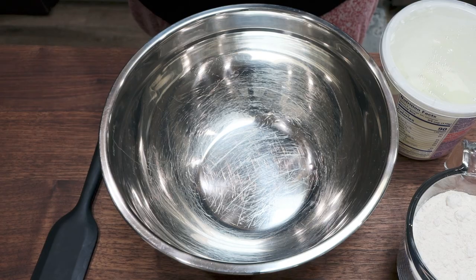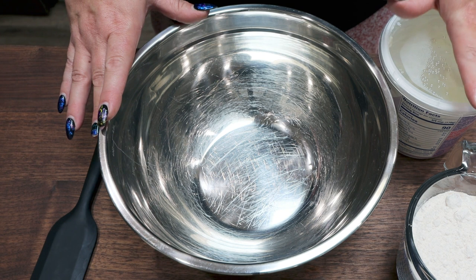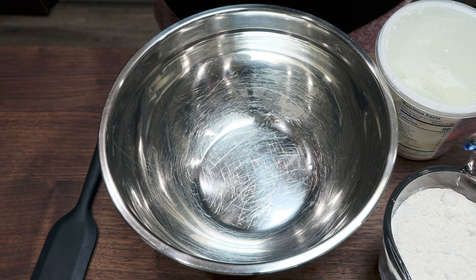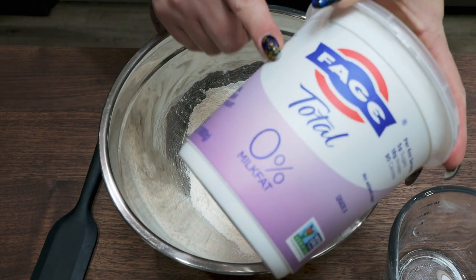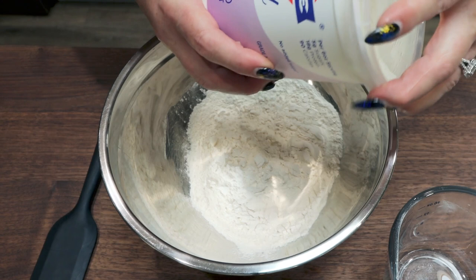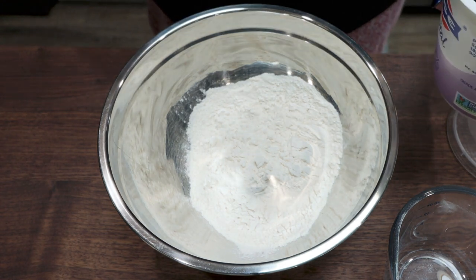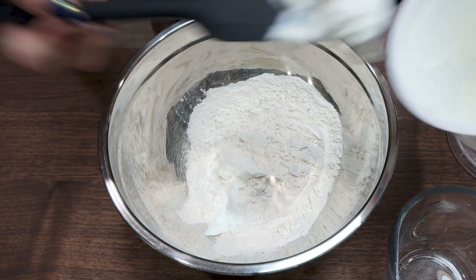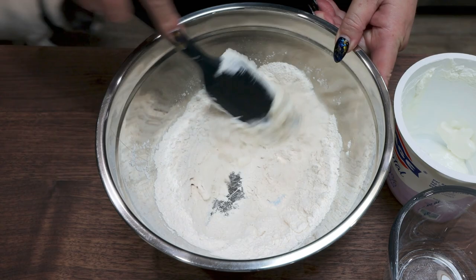Let's jump into making the orange rolls. I'm actually going to make two-ingredient dough versus using flour, yeast, butter, and eggs like the original recipe suggests. They may not get as fluffy, but this is less ingredients, easier, fewer calories, and fewer points. I'll start with one and a half cups of self-rising flour. I like Fage 0% Greek yogurt best for two-ingredient dough because it doesn't make it sticky — it's a thicker yogurt. The ratio is generally one-to-one, so one and a half cups flour to one and a half cups Greek yogurt, but I always add the yogurt little by little until my dough reaches the consistency I want.